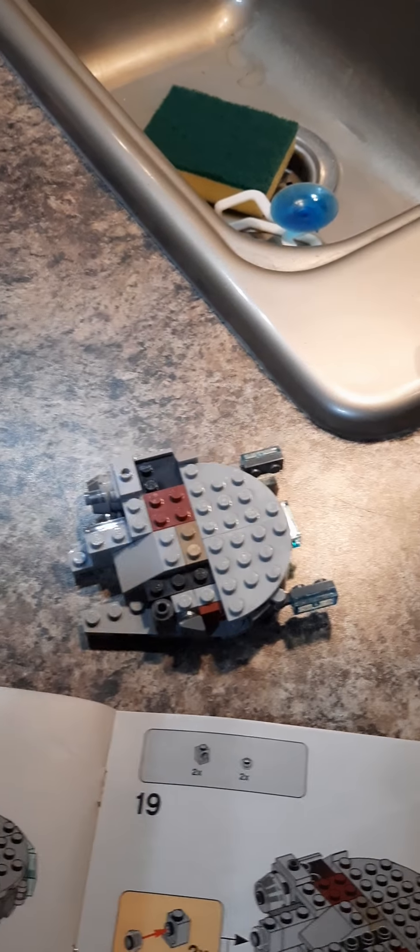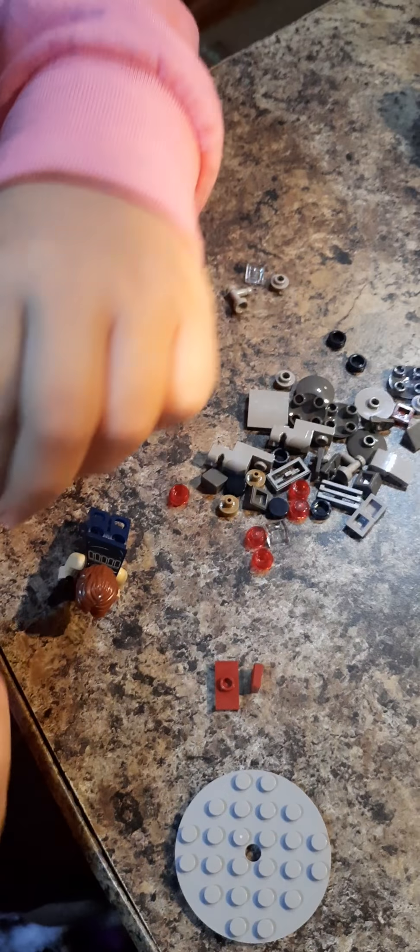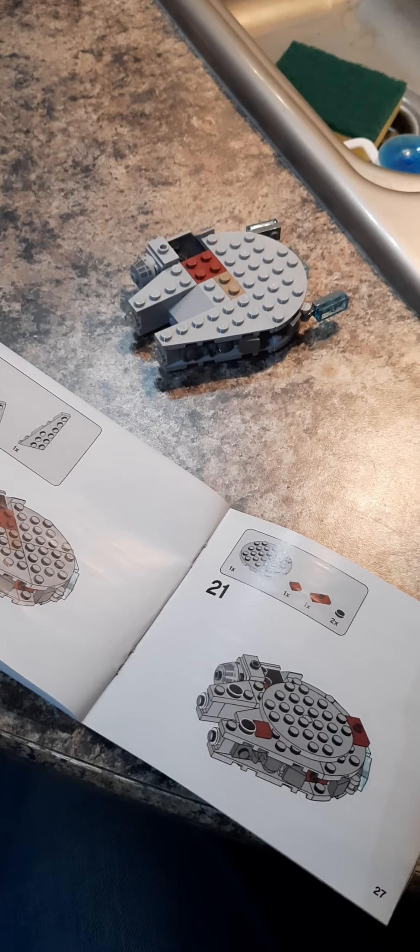Dad's got every kind of Millennium Falcon so we're gonna get the LEGO one too. We're on step 21, supposed to look something like this. I've been keeping track. We just got this many pieces left and then we're done with the Millennium Falcon.